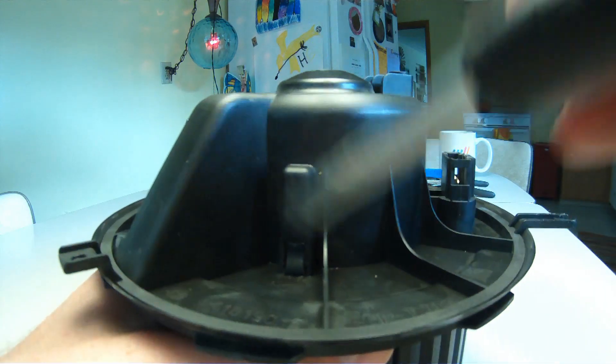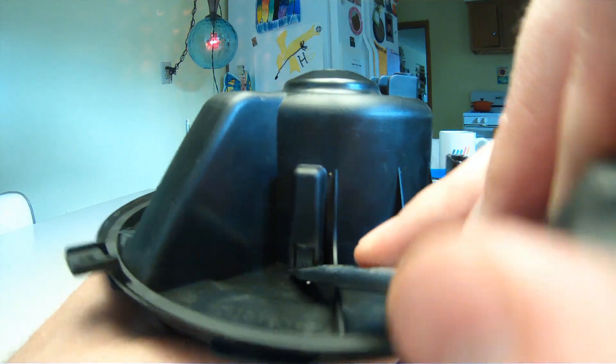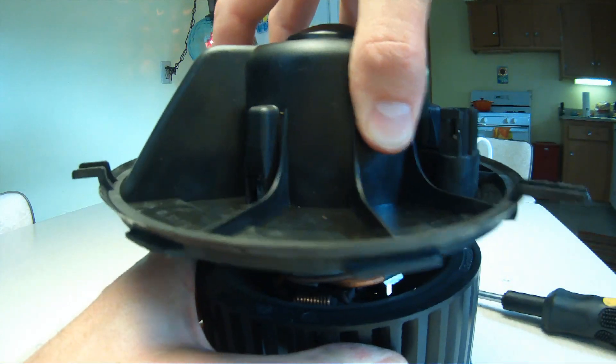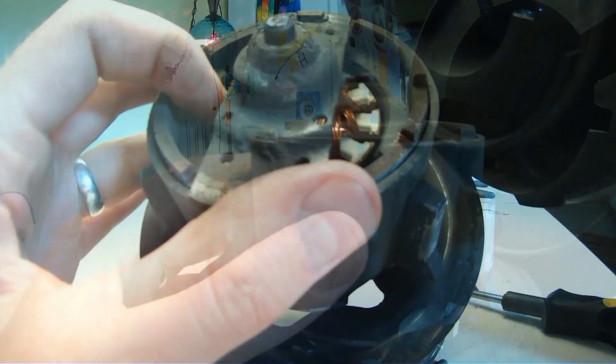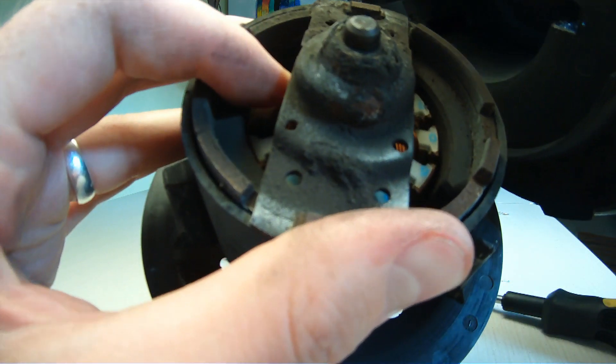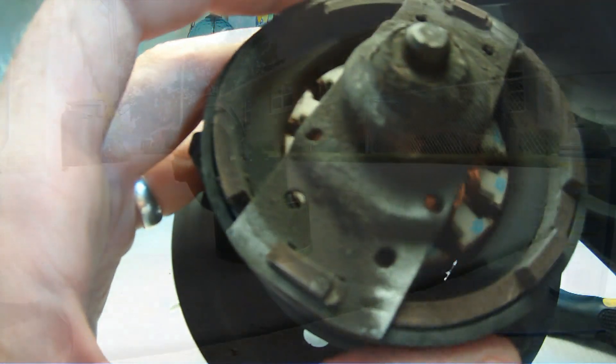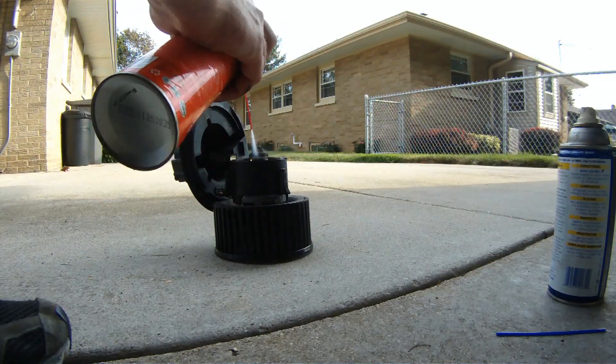In my case, there was a significant amount of resistance when spinning the blower motor. VW released a technical service bulletin in February 2011 basically saying that snow can get inside the system, cause corrosion — that's what you see here — and these bearings just get all gacked up to the point where the blower motor doesn't function properly.